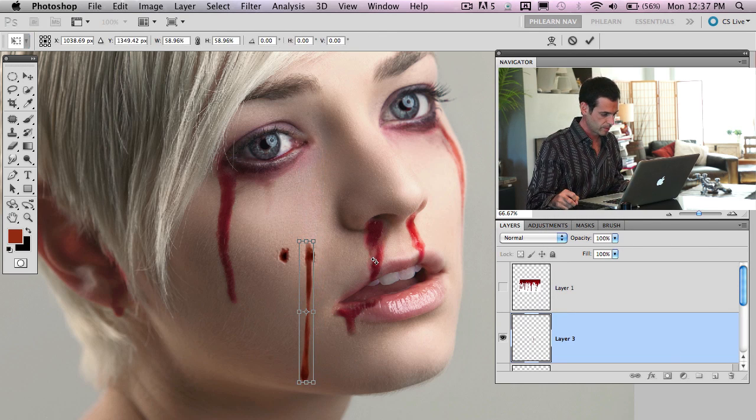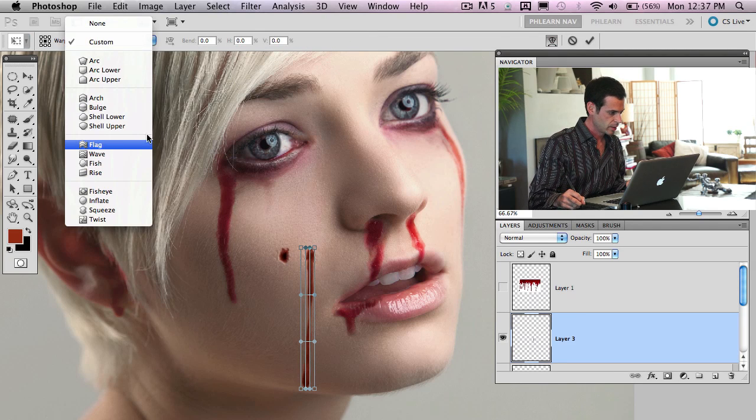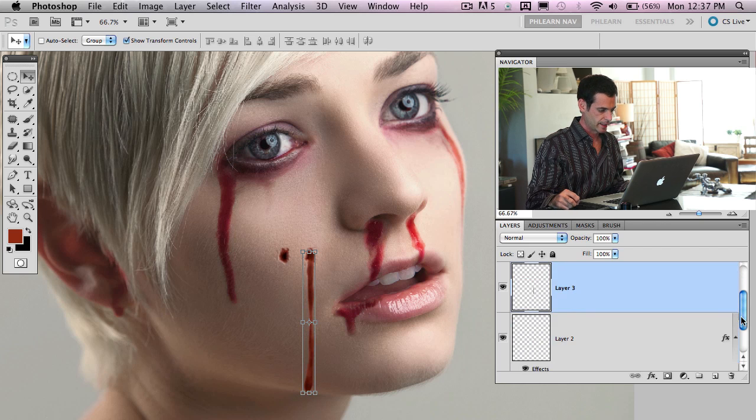To warp the blood shape, hit Command T and click the warp button. There are cool warp options like the flag warp — switch the direction and change the bend. Hit enter, and now you have a nice warped blood drip. Let's go ahead and move this stuff down to the neck.